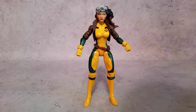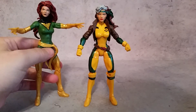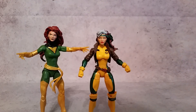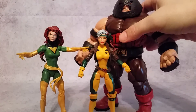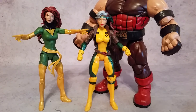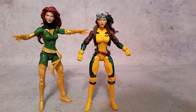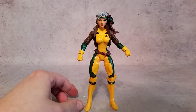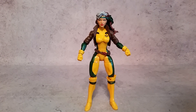There she is. For comparisons, Phoenix is a little bit taller. If we bring in the Build-A-Figure, you can see how much taller Juggernaut is — she comes with one of his legs. We'll get more into Phoenix when we review her, but she's very hard to stand. Anyway, that's a look at Rogue, one of my favorite characters from the X-Men. I think she looks gorgeous. Thanks a lot for watching guys, hopefully you enjoy and I'll talk to you later — peace.